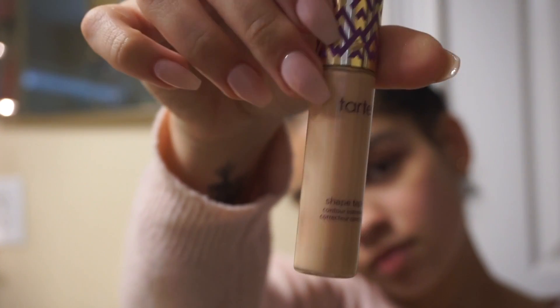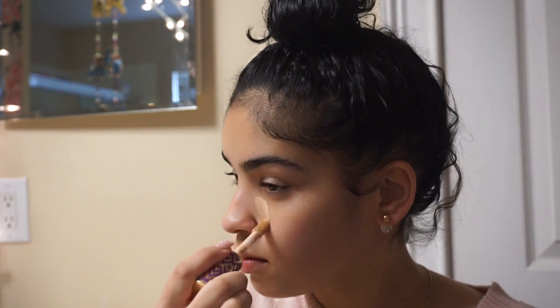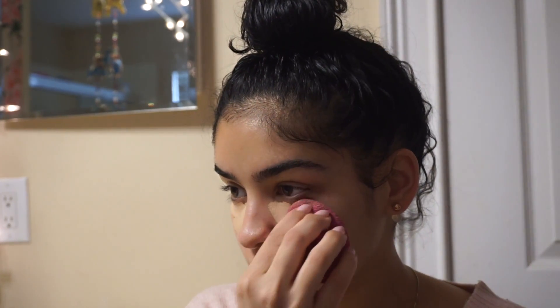To start off this get ready with me, I'm going to use Tarte Ready Set Radiant and spray that all over to prep my skin and add moisture. After that, I'm going to use the Tarte Shape Tape in the shade light neutral, getting underneath my eyes and on my eyelids as well. Then I'll blend everything out with a damp beauty blender.